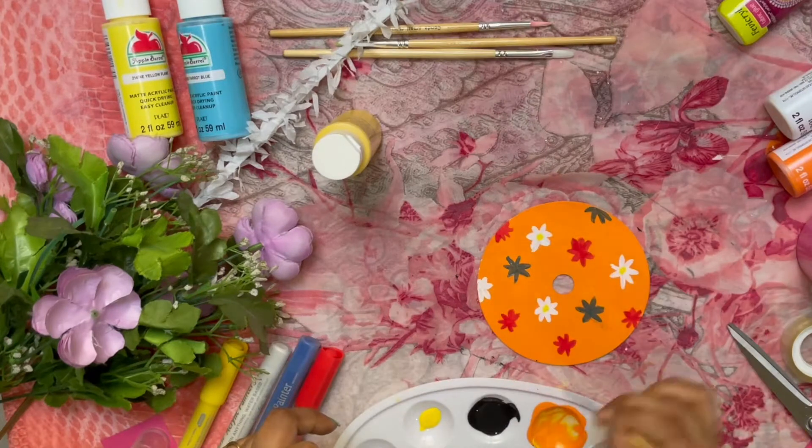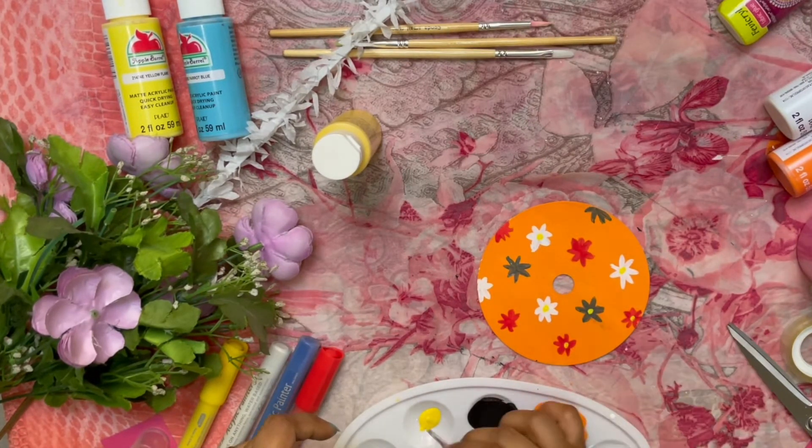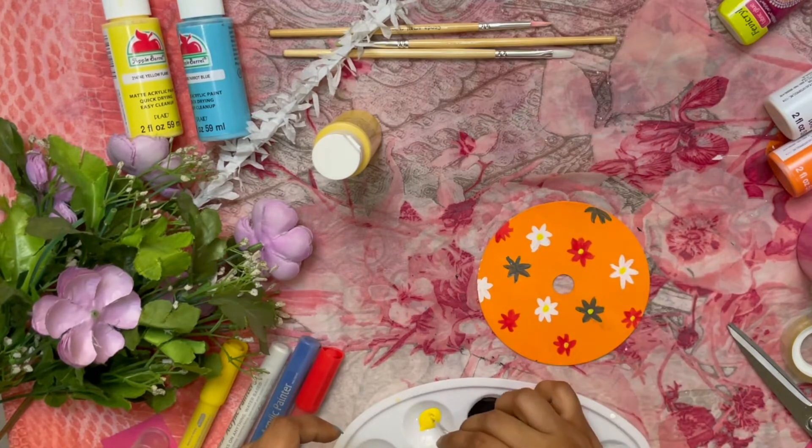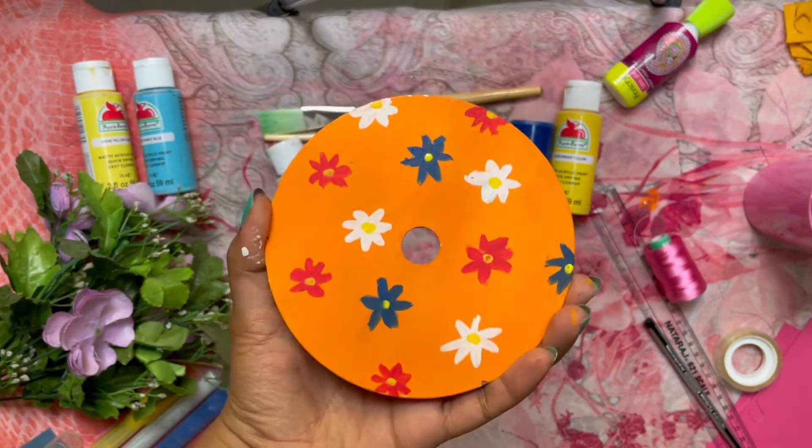The final step is to make all the dots and flowers, so that the flowers stand out. An optional step is to use varnish or Mod Podge to seal it. And now our pretty CD is ready.